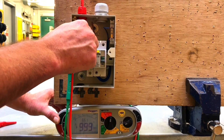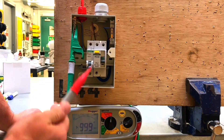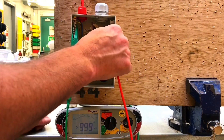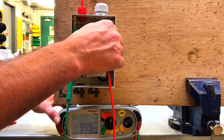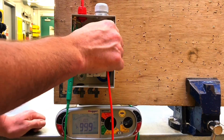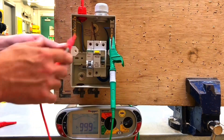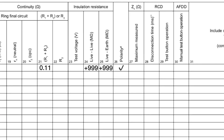I'm reading greater than 999 mega ohms. I'll go between the neutral bar and earth bar — reading greater than 999 mega ohms. And finally, I'm going to test between the neutral and the line connection — and again, reading greater than 999 mega ohms. I hope this video has been some help.